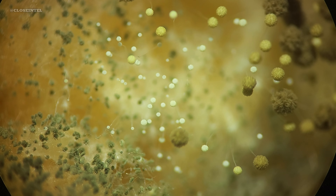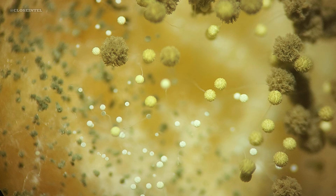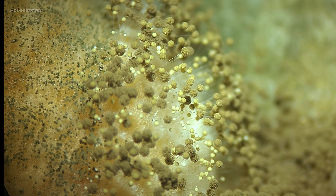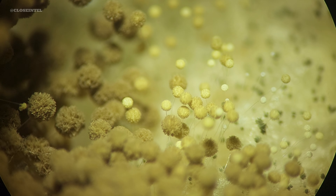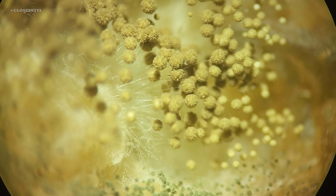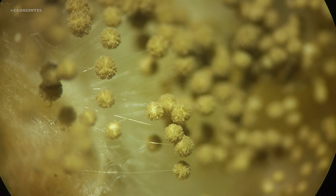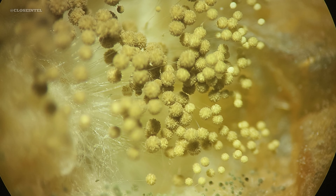Young sporangia are typically smaller and almost translucent or colorless due to the low concentration of spores, while the mature ones are larger and typically dark in color, indicating they are almost ready to release their spores. The final color of adult sporangia can range from gray, black, brown, and other shades depending on the species, environmental conditions, and the specific pigments produced.